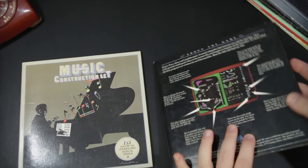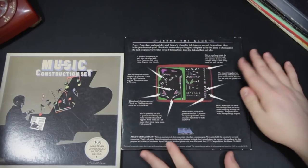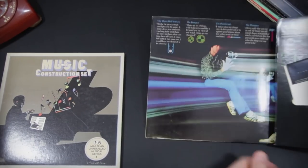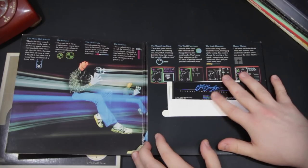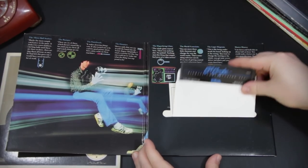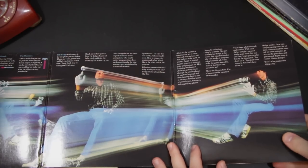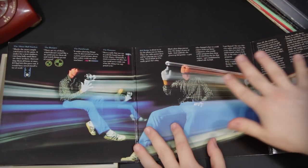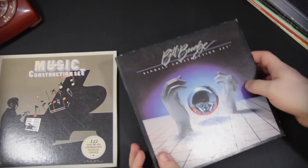Extremely classic Pinball Construction Set. This right here was responsible for so many pinball games that were released for free on BBSs and whatnot back in the day, and found on a lot of compilations as well, because you could actually package these up into their own executable. But this is another great example of the LP-style sleeve. Some extremely sexy floppy disks and a Command Summary card. And then you got Bill Budge with his absolutely psychedelic thing going on — he's like, look at this, you can be me, creating pinball games straight out of a prog rock band. It goes into detail as well about his philosophy on making this and what it means to him. This is one of my absolute favorites right here.